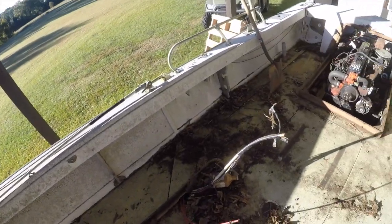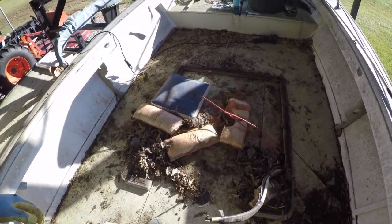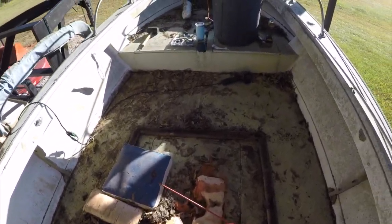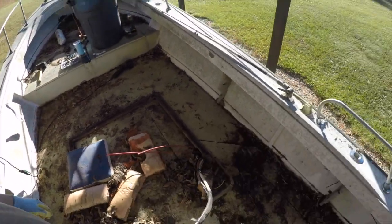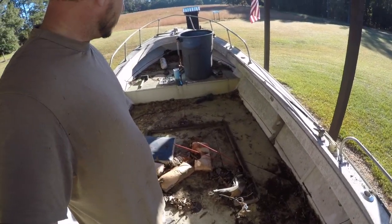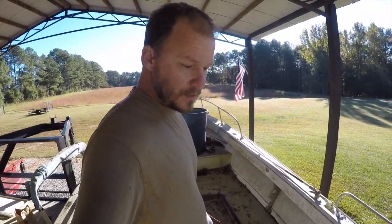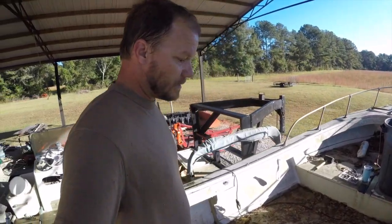The floor seems to be in pretty good shape other than where this shrimp table was — it's soft right there. I'm sure it's going to be soft where the fuel cell is. Actually the fuel cell cap is not that bad. Next step is to pull the cap, get the fuel cell out, and I'm probably going to clean this thing up a little bit — get some of these leaves out so I can work.